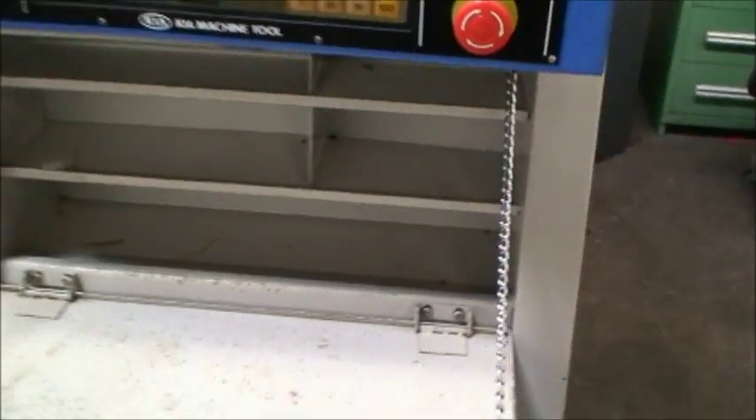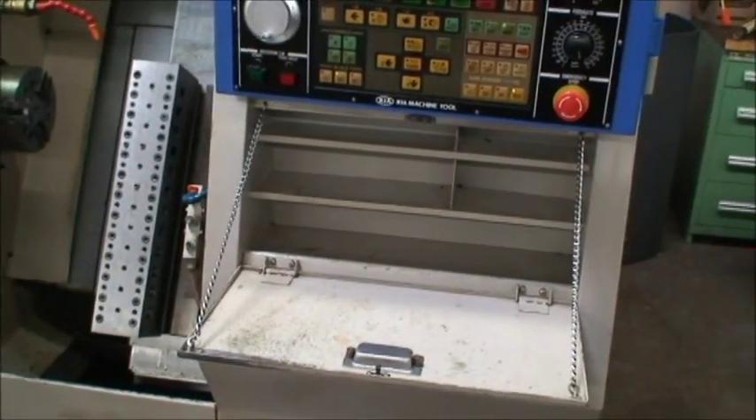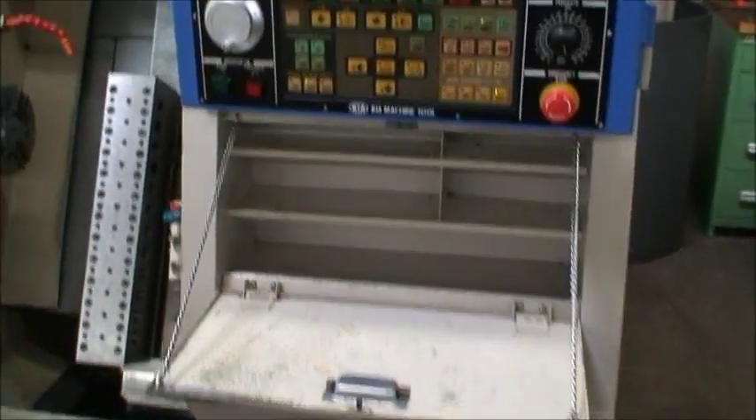Nice little machine. There's a storage compartment in here — if you had any tools, tooling, inspection mics, whatever, you can put it in there.